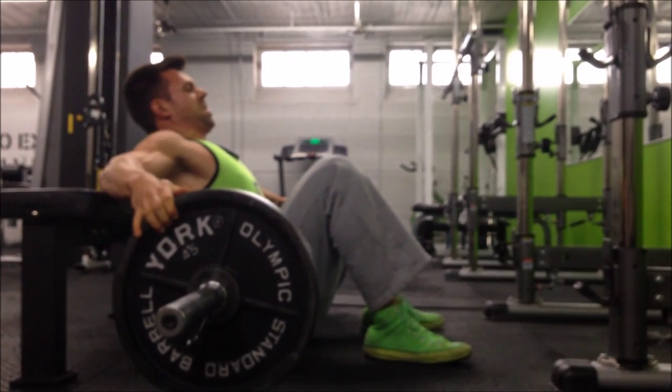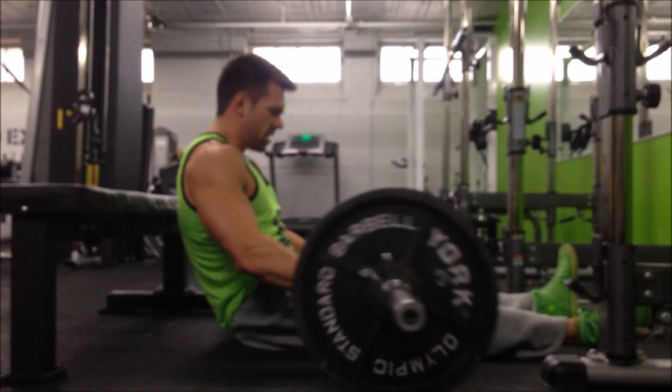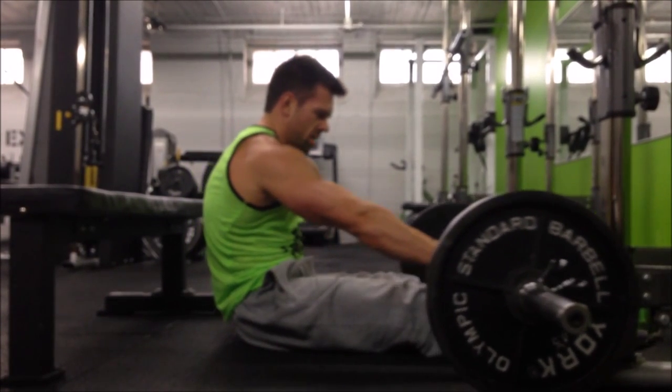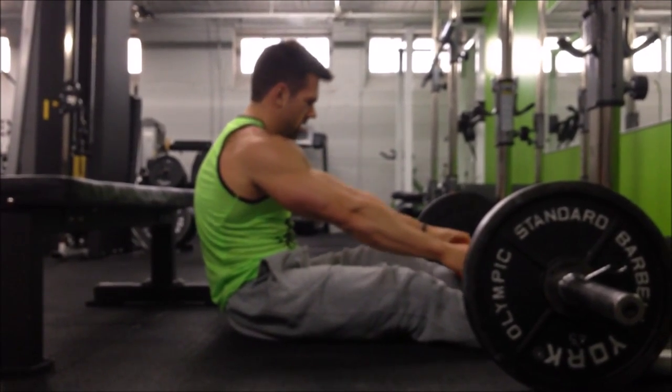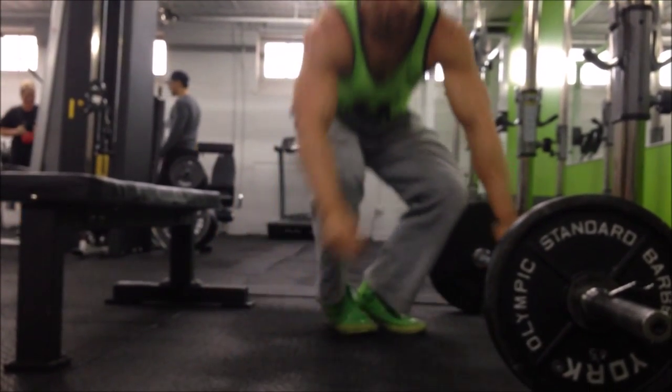When you're finished your set, you're just dropping right back down to the floor — your butt comes down, legs go out — and then you're just rolling that barbell back down your legs and sliding out from under the bar. And that's basically barbell hip thrust 101.